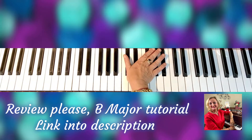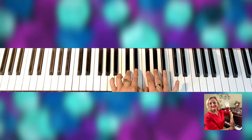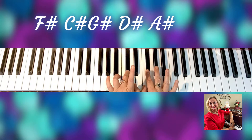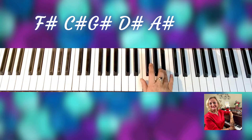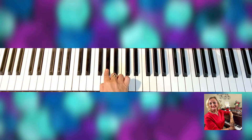All five black keys — the sharps — go in this order: F, C, G, D, A. So F C G D A sharp. From B major, three half steps down — one, two, three — we get G sharp minor.